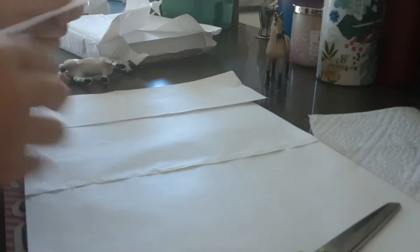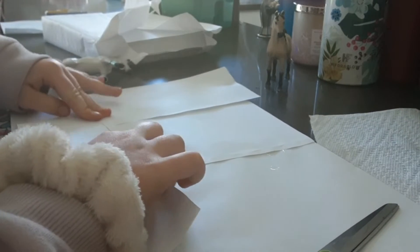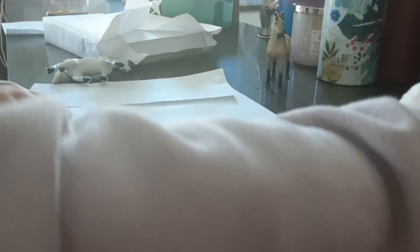Here is part two of building the stable. You're going to fold a little piece like that so we can hot glue it down on the piece of paper, and you're going to need a pencil.